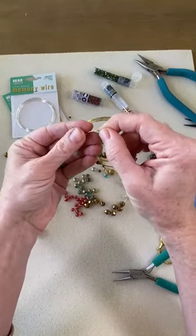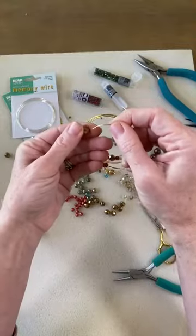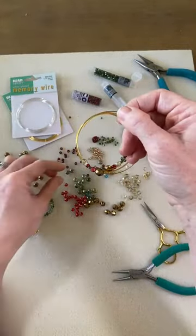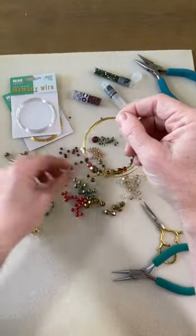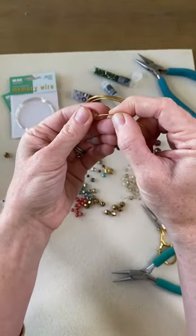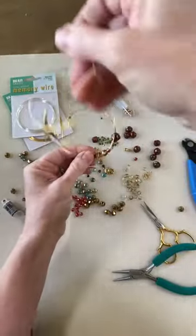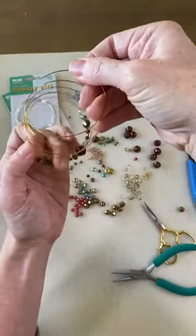You want different shapes and sizes, and if you have a little jar at home where you keep a lot of your leftover beads, it's a great option to use them with memory wire. Let's see — I'm just going to keep beading. Like I said before, this could be a really good gift idea. I would love to know who out there is making jewelry for gifts this year and who are you going to give it to.